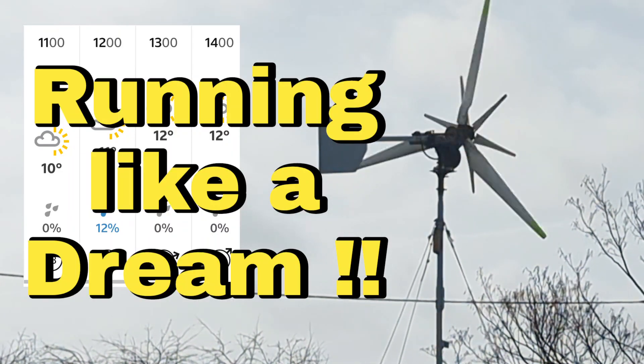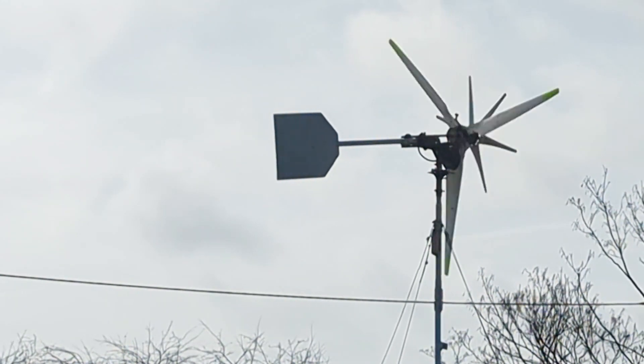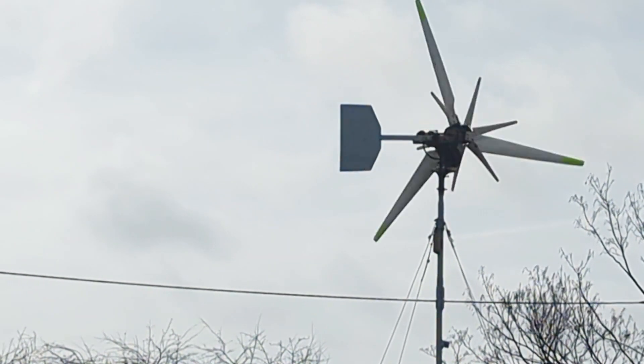Greetings, Wind Turbine brothers and sisters. It is Sunday the 12th of March and I come at you with some very good news — it is working fantastically well at the minute.